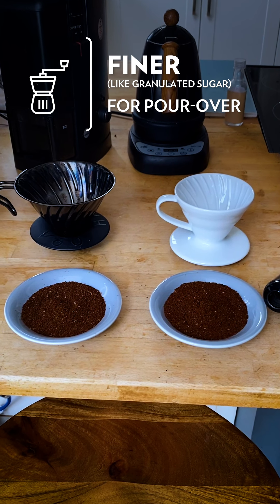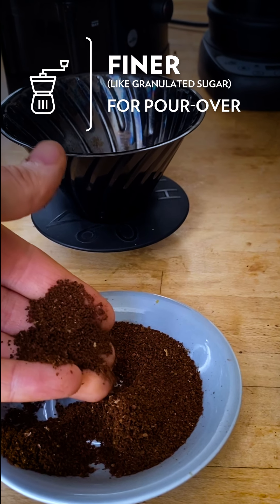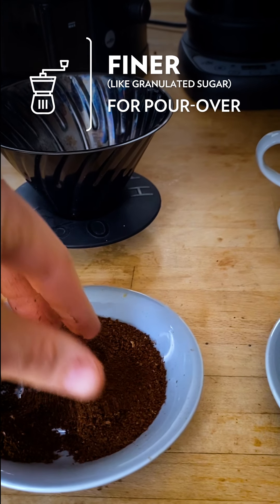Then we'll move on to gravity brewers or pour overs, where water passes through the coffee — you've got something that's a little bit finer. We just want to slow that extraction rate down a little bit. This is something maybe a little bit more like granulated sugar for a two-cup brew, and then slightly finer for a one-cup.